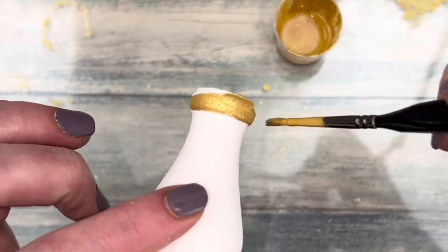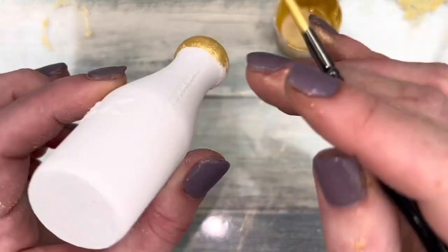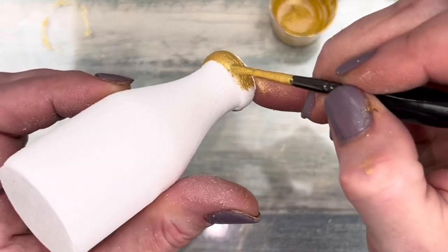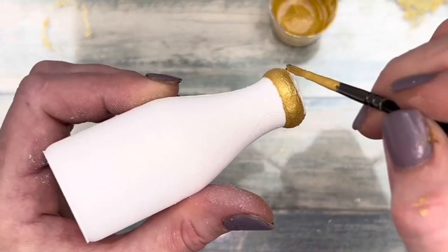Painting the bottle finishes it and makes it look complete. Paint one area at a time and allow it to dry before painting another area. This should take approximately 20 minutes.